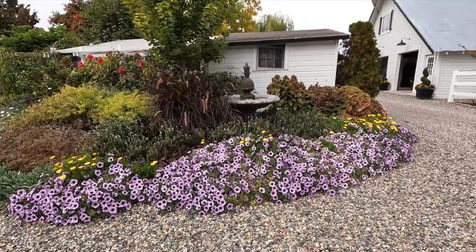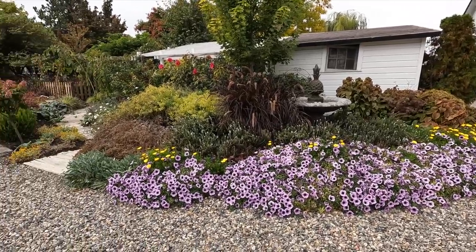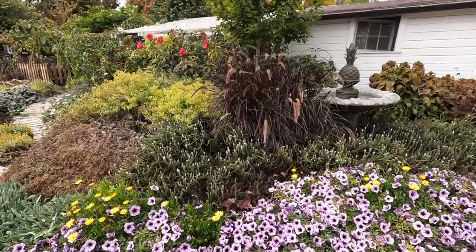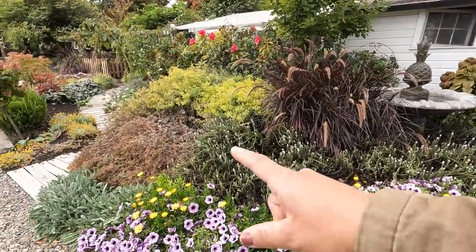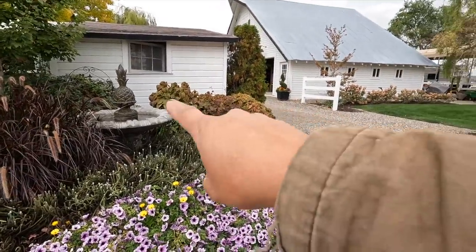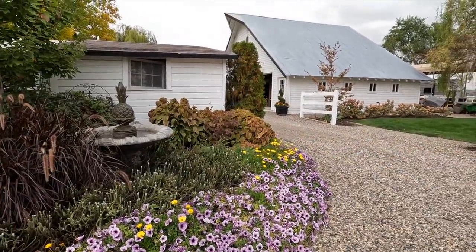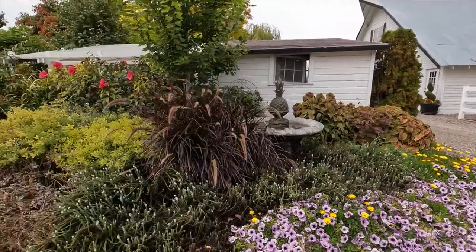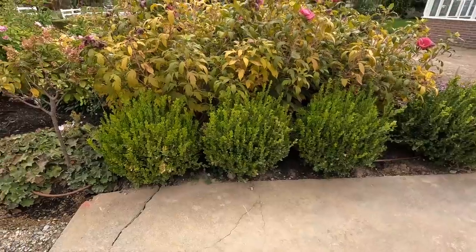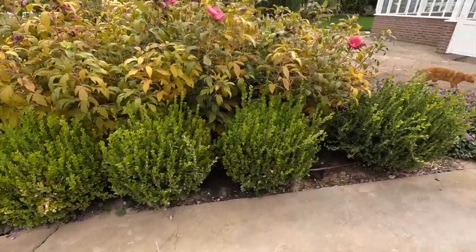Supertunia Bordeaux is still going and a lot of other things need to be cut back. We'll probably come through and do a cleanup video here very soon. We've got geraniums and veronica, and the coleus next week will be gone because we're going to have some high-20 temperatures. Anyway, things are just starting to power down a little bit, but let's get these trimmed and dug out and see how they look in those pots.